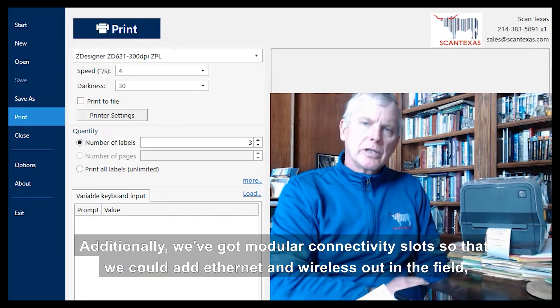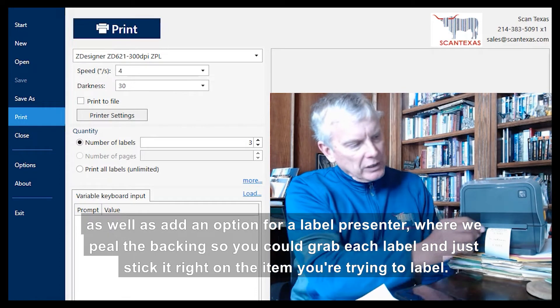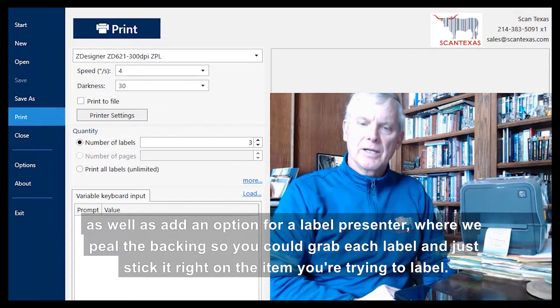Additionally, we've got modular connectivity slots so that we can add Ethernet and wireless out in the field, as well as an option for a label presenter where we peel the backing so you can grab each label and just stick it right on the item you're trying to label.